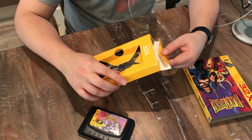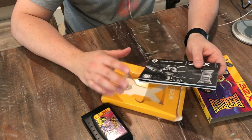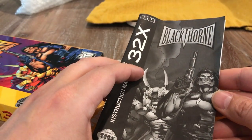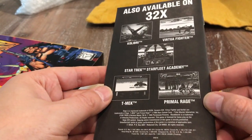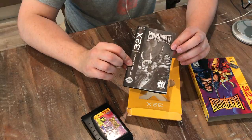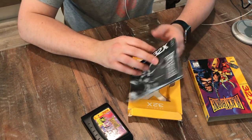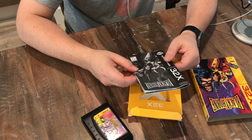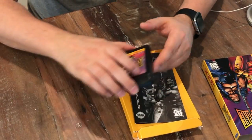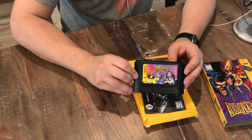Very happy. This is a complete in box, minus the Visions insert, which I wish I had. Here's the manual — looks really good, black and white, typical 32X, but it's in good shape. There are no rips or tears and it doesn't look like it was used at all. So I'm very happy and excited about this. The only thing left to do — you know what it is — go pop it in. Let's go play this bad boy.